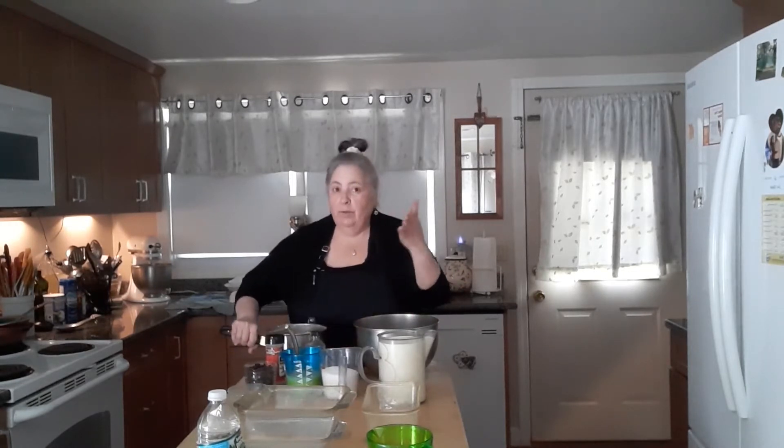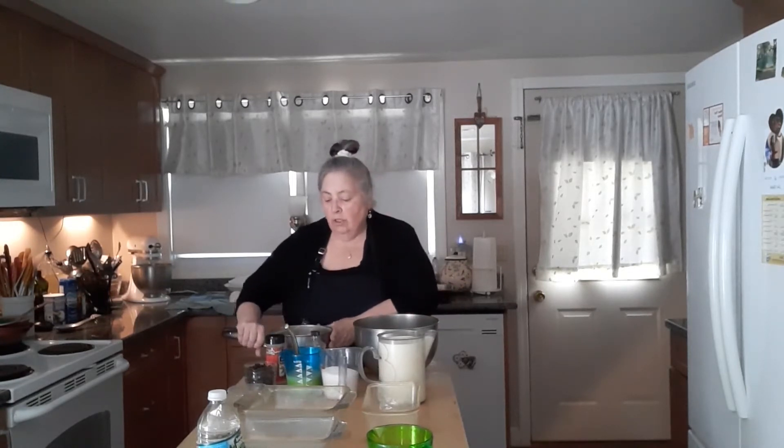So the first thing we're going to do — I've got a bowl. What I did is I cooked my rice, and I'm making a bigger batch. You're also going to need a quarter cup of butter. So I have my cooked rice, I put my butter in there — that's melting.